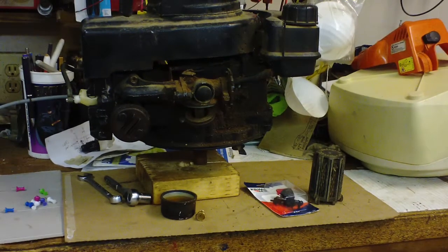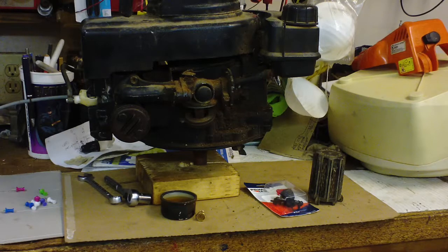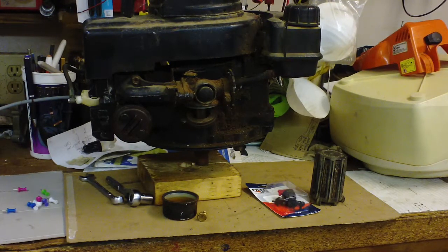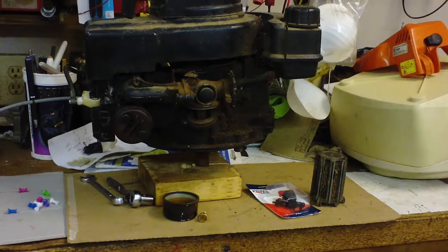Also, if you ever have the engine set off of a machine like this and want to set it up like I've got it, all you've got to do is grab a scrap piece of wood — you see how small it is — and drill a 5/8-inch hole for the shaft, and it'll balance and stay set up pretty good like that. That's about it — hope that helps somebody out.